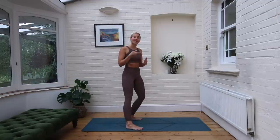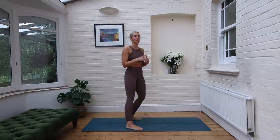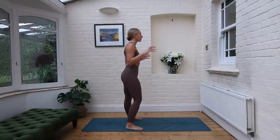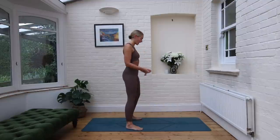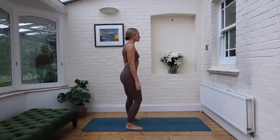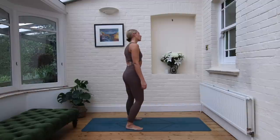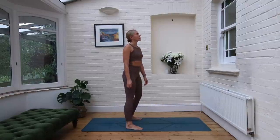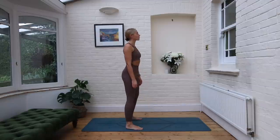We're going to be inhaling through the nose and exhaling through the mouth — inhaling for five, exhaling for five. We're just going to go for a few rounds. Close those eyes. When you're ready: inhaling for one, two, three, four, five. Exhale through the mouth: one, two, three, four, five.